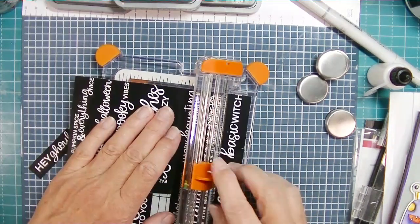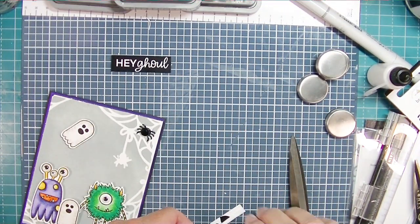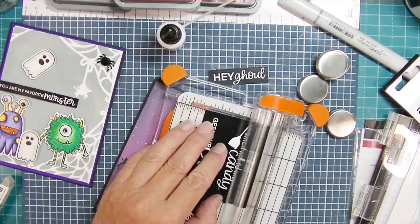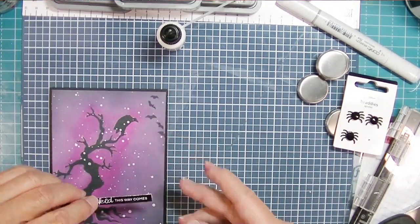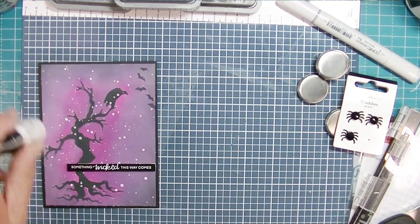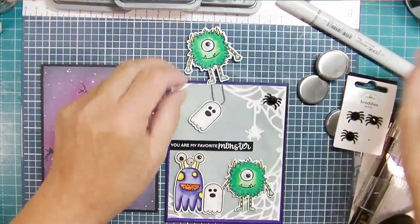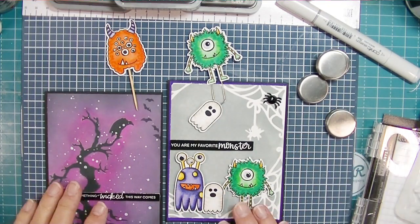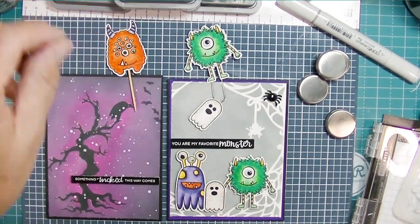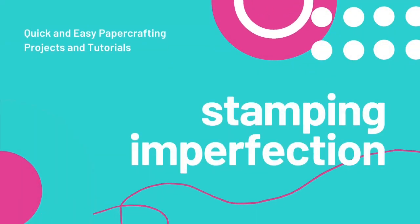I have these cut-apart sentiment strips from Maker Forte called All Season Sentiments. I cut a couple for the two cards: 'You Are My Favorite Monster' and 'Something Wicked This Way Comes' — so perfect. That completes my two cards, the traveler's notebook clip, and maybe I'll use the toothpick poke in a cupcake just for me. I would love it if you gave this video a thumbs up, subscribed to my channel, and left a comment below for a chance to win that $30 gift card. Thanks for watching!